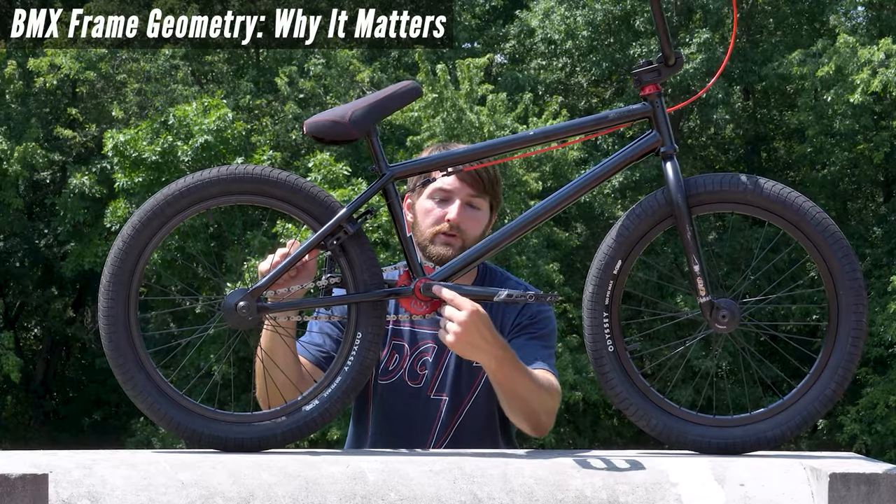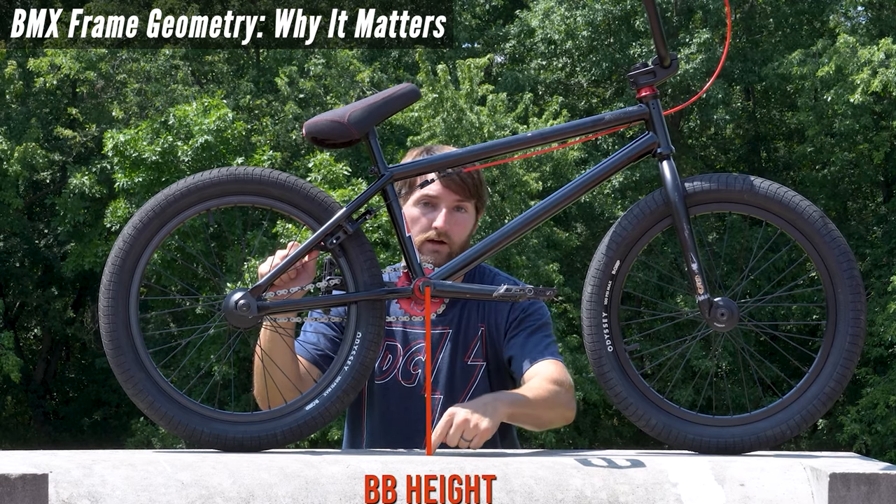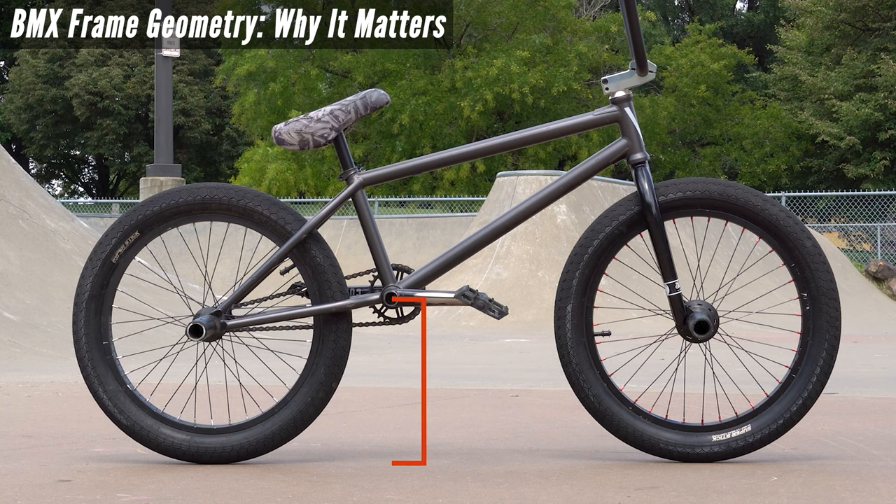Welcome back, YouTube. It is a brisk morning out here today — I've got two jackets on, but if you see me shivering, that's what it is. Not long ago in this exact spot, we did a video that explained the differences in frame geometry and how those differences can actually affect your riding. If you haven't seen that video, check it out — I'll put a link down in the description below.